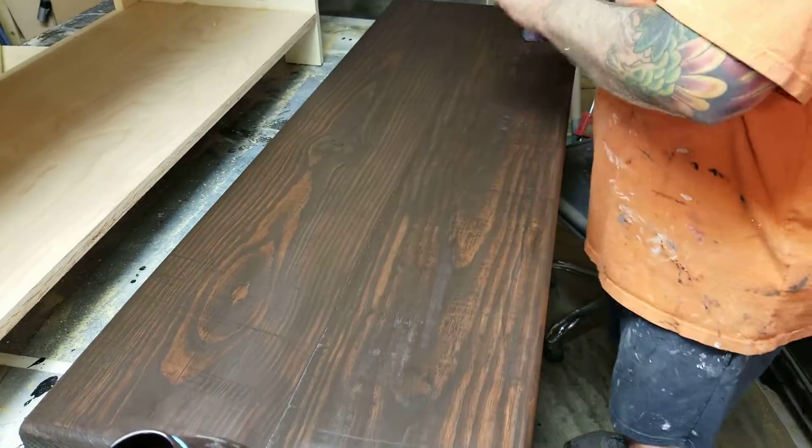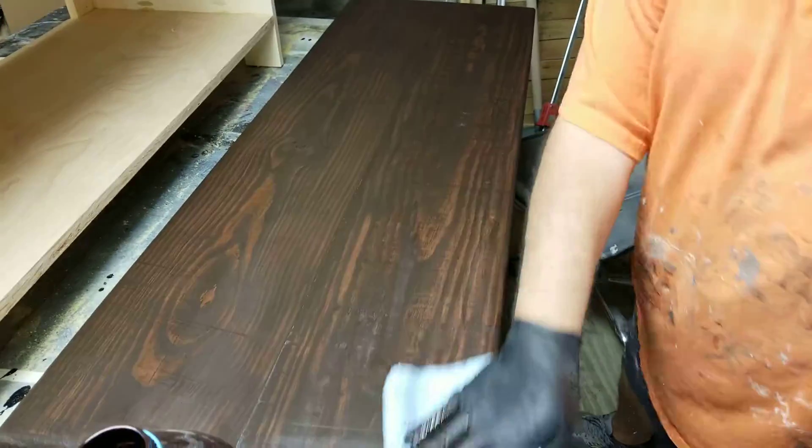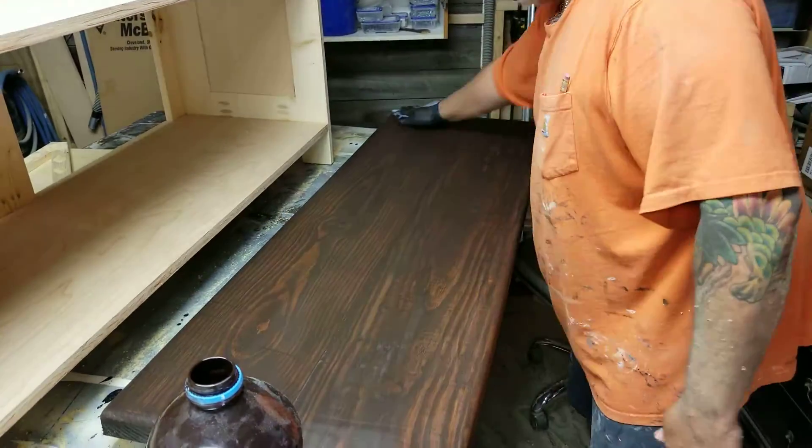Look at it — looks almost like Java. And I can clear coat it if I wanted to, I can clear coat it in an hour, it might be two hours, but I'm just going to wait till tomorrow.